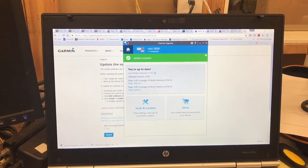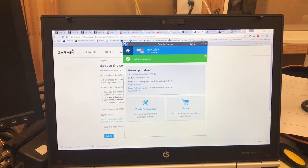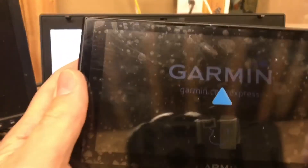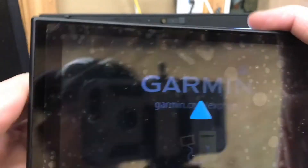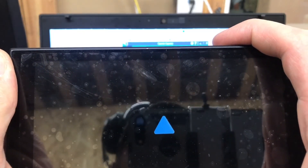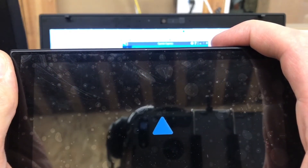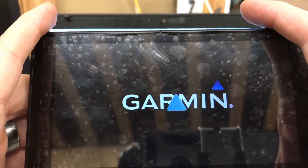Okay, we have given it enough time to complete the updates. Now it's time to turn our attention back to the Garmin itself. We check to see what our status is — and it's powering up.